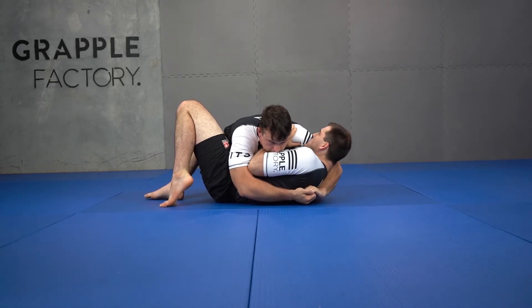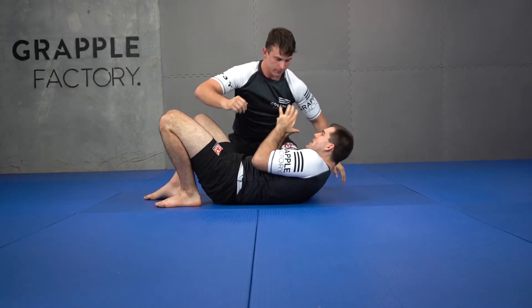I'm squeezing my lats out when I'm in this situation. Jono hops off me — this is where I'm at.